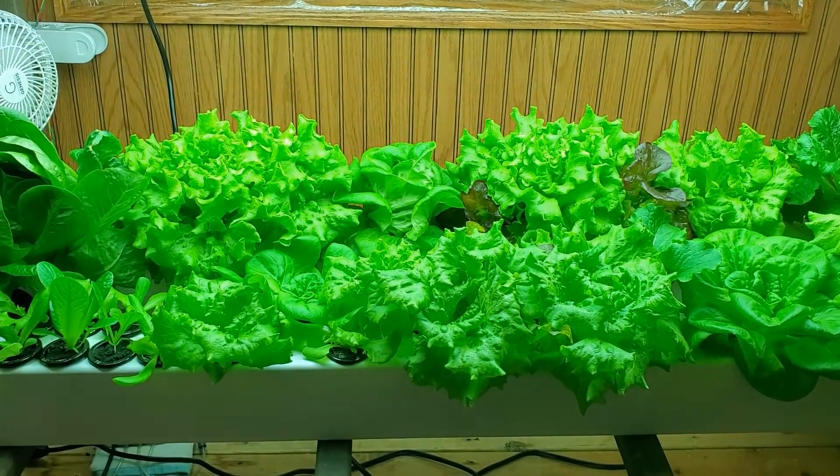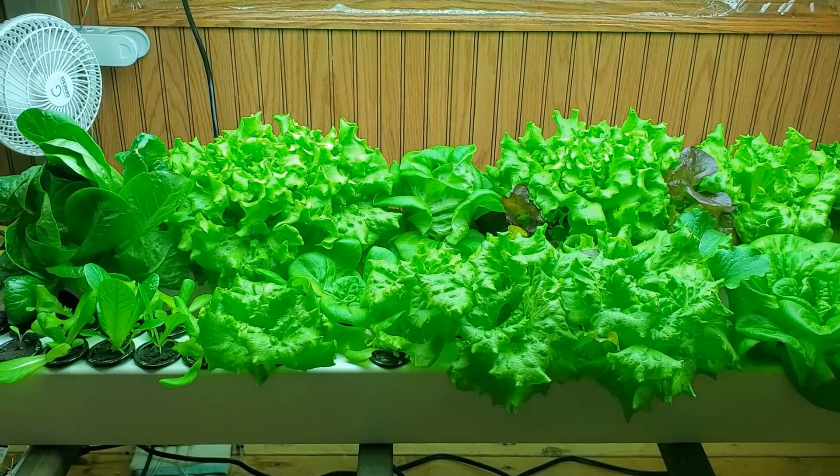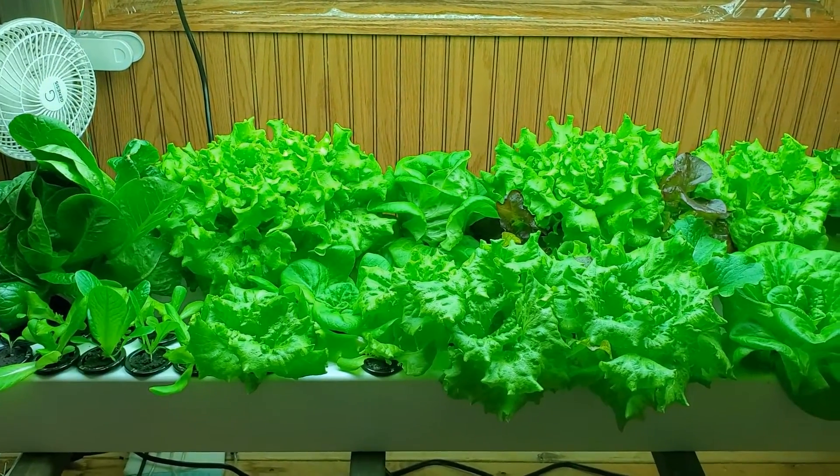Since the nutrient solution contains both nutrients and oxygen, the lettuce plants have everything that they need to grow without the need for dirt.